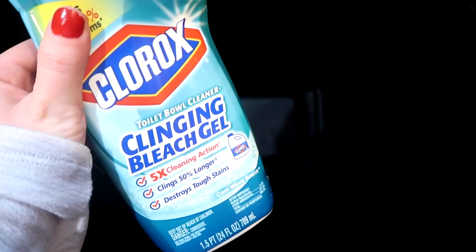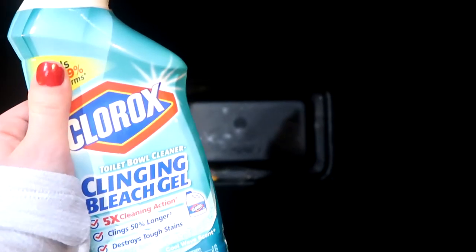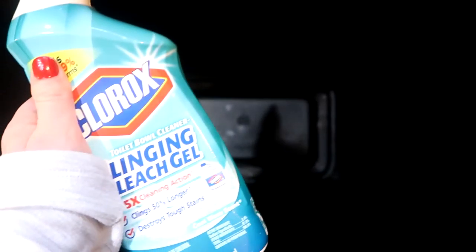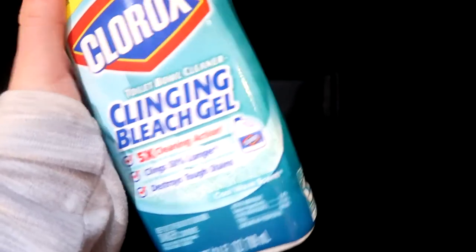I grabbed everything off the bottom, and I'm going to go in with this Clorox Cleaning Bleach Gel — this is toilet bowl cleaner. I like to use this to clean out the inside of my trash can because it clings to the side really well, and because it has bleach in it, it disinfects and sanitizes.